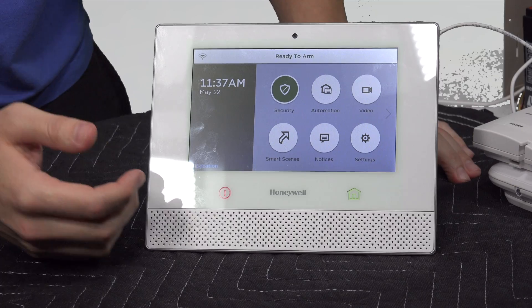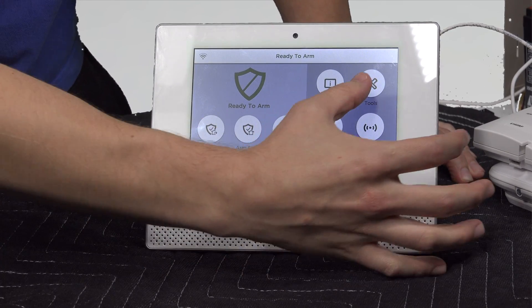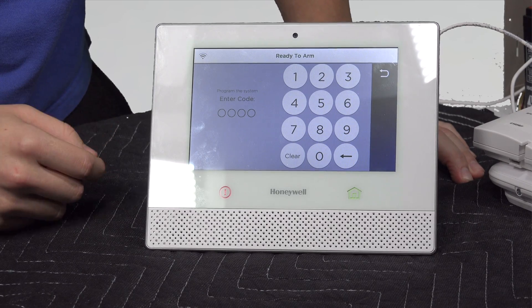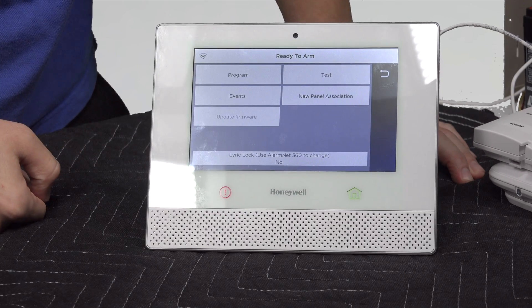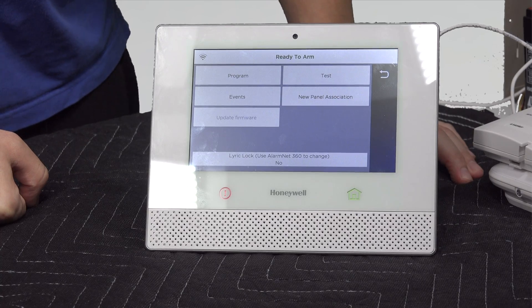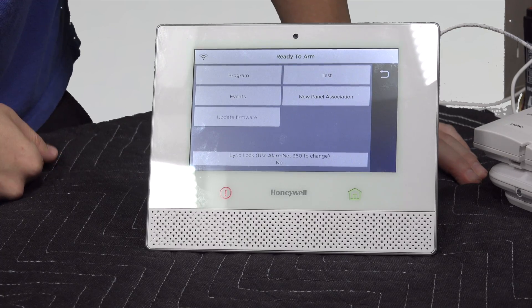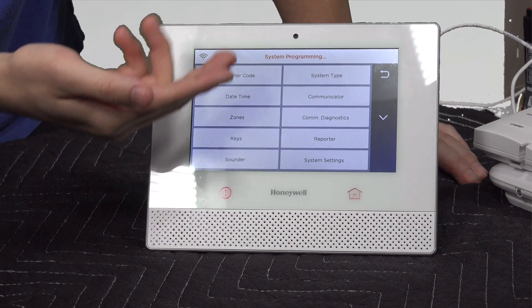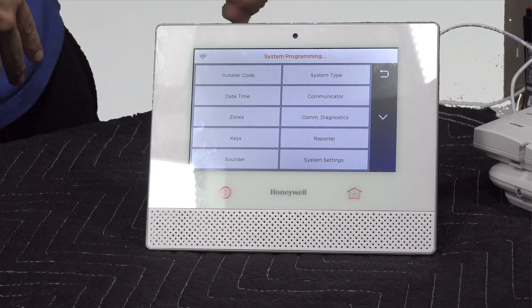On the Lyric, starting from the home screen, you hit Security and make your way over to Tools. Honeywell's default installer code is 4112. You enter it in and it takes you right to the programming screen where you can go into zones, change the installer code, set date and time, and configure the communicator. Everything you can do on the Vista panel, you can do here — it's just a little bit harder on the Vista.